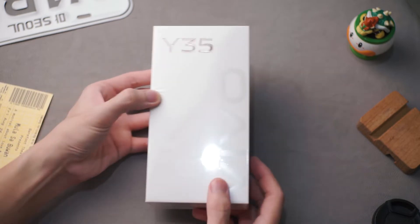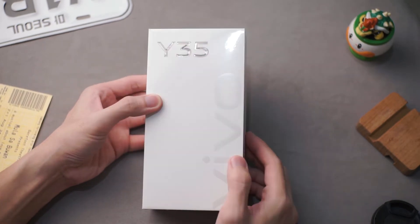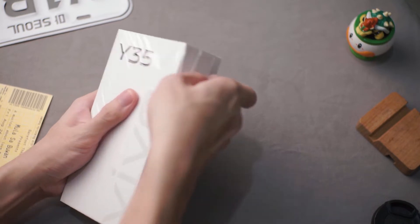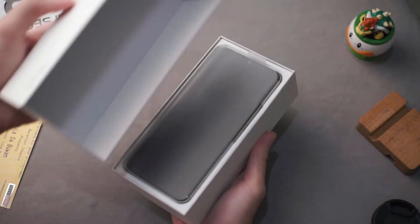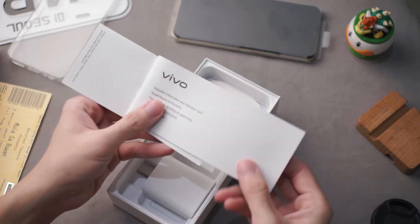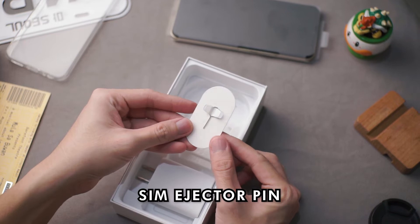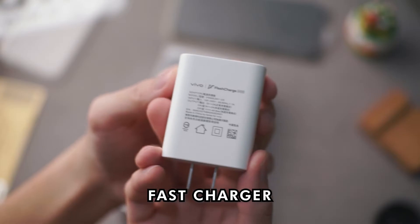So before anything, let's first check what we get in the box. It's just the usual white Vivo box and this time it has a silver Y35 label. Inside the box is a clear jelly case with some manuals, a USB-C cable, we're also getting a SIM ejector pin, and its fast charger.